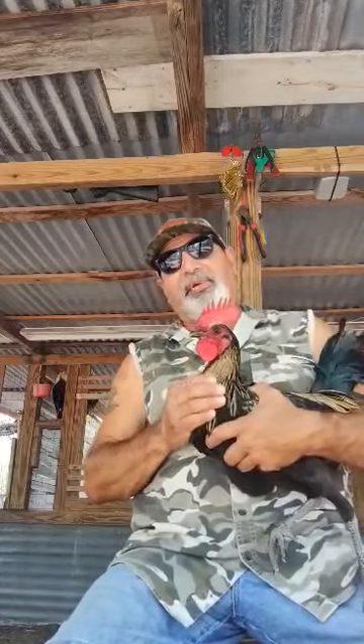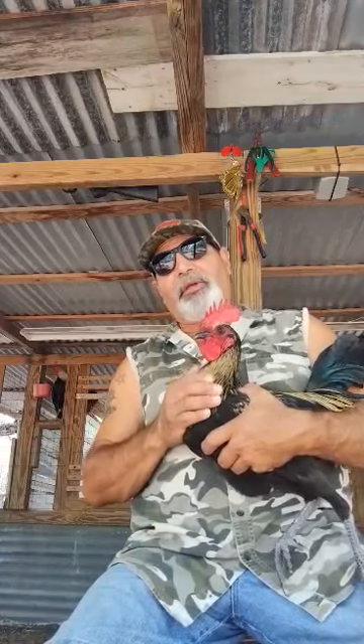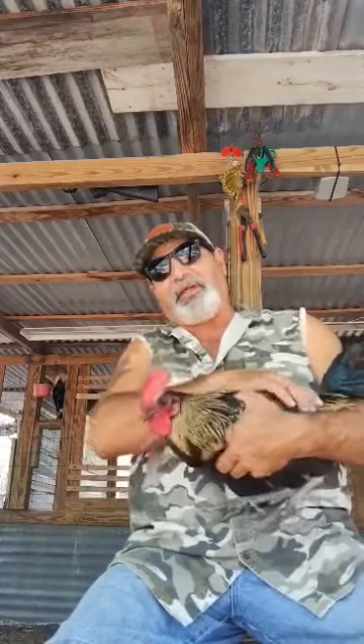When a feather starts to grow, it basically depletes the blood from the body. If you've ever wondered why a lot of these chickens are sick, it's because they're being depleted of blood from their body. The blood is being depleted by the feather — this is what makes the feather grow. The blood comes from the body and into the feather and into the quill to make the feather grow.